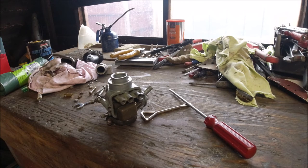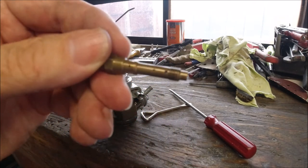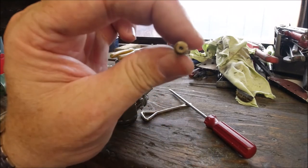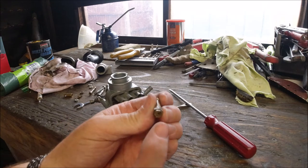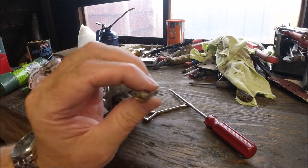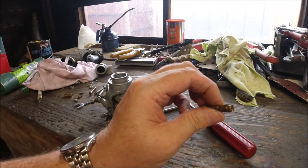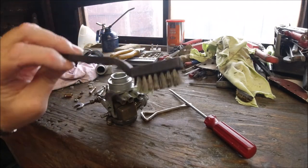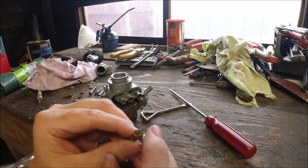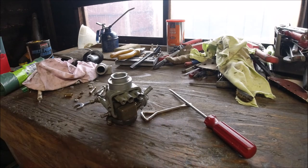66 would be the atomizer on here. When you're cleaning a carb out, all these passageways need to be clean — you can blow down there and see through the end to know it's clean. You're not supposed to put wire down there. What I tend to use is nylon strands cut from a brush, or you can leave them soaking in brake cleaner.